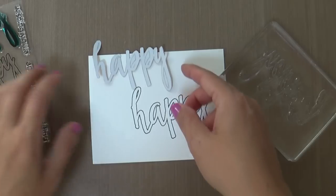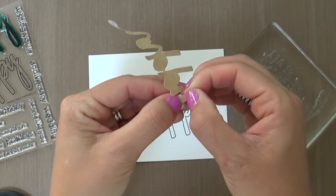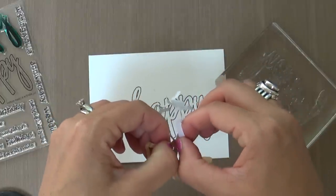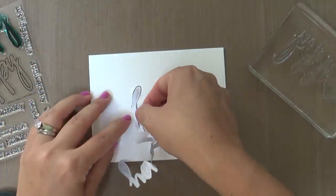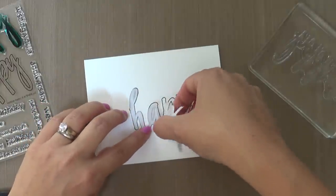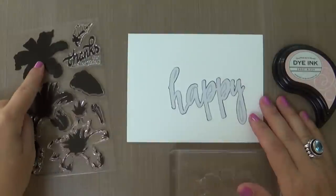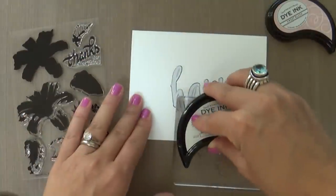I am starting with this half tone happy stamp set. This is cool — a big happy sentiment with all these little coordinating sentiments that can go with it. I already stamped it on a Nina Solar White panel with some Memento Tuxedo and then stamped it on some Eclipse masking paper and trimmed it out. It took some time. I didn't show all that, but I did that behind the scenes. Now I'm adhering that over top because I want to mask off. This card has quite a bit of masking — a little bit tedious, but I like doing tedious. I like to do things the hard way.